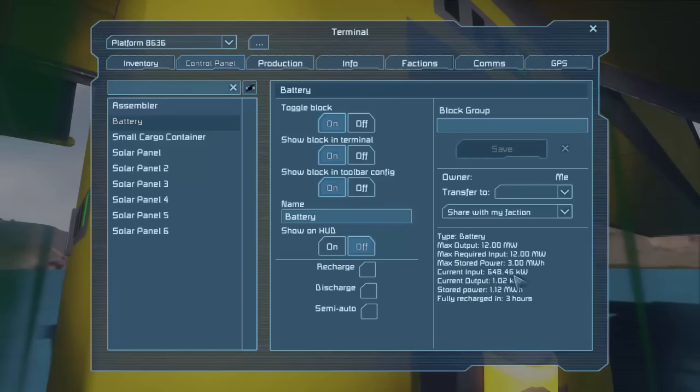You can see that right now we're getting 648 kilowatts of power in and we're doing one kilowatt out, and we're storing. Why isn't that storing going up? I guess since it's megawatts it's going really slow. It says it'll fully recharge in three hours. My days are 20-minute cycles, so 10 minutes of day — that'll be about 18 days to fill that thing completely. Wow, it holds a lot of power.